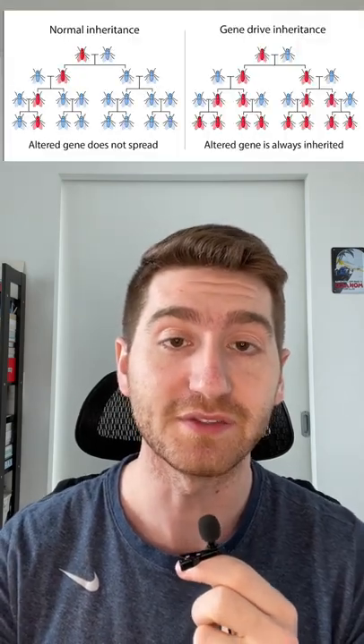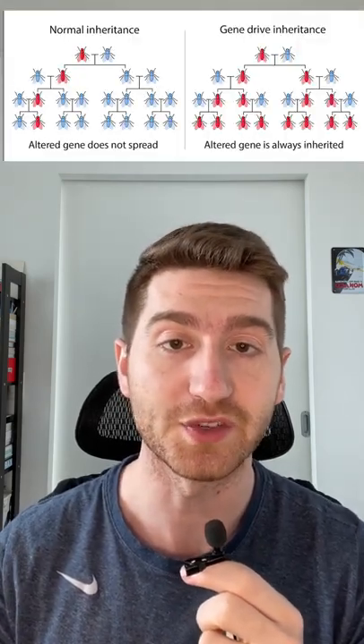A group of scientists at Imperial College is genetically modifying mosquitoes that carry the malaria parasite in two different ways. The first method involves making female mosquitoes sterile, because they're the ones that carry and transmit malaria. The second method involves making female mosquitoes produce more male offspring, so over the course of several generations the population of mosquitoes carrying the malaria parasite would collapse.